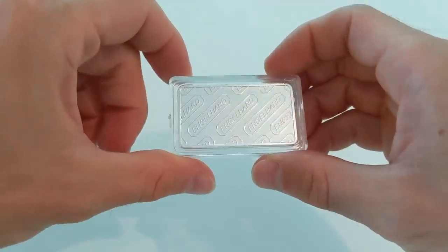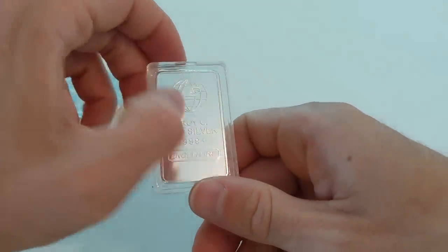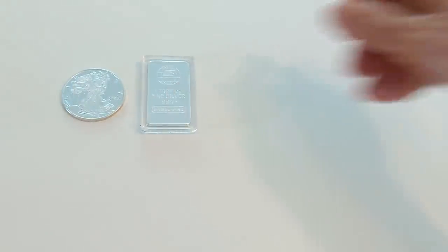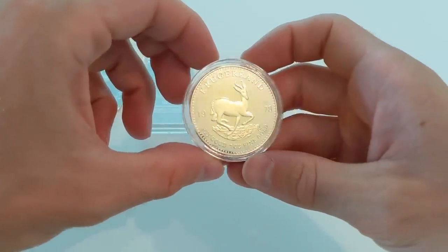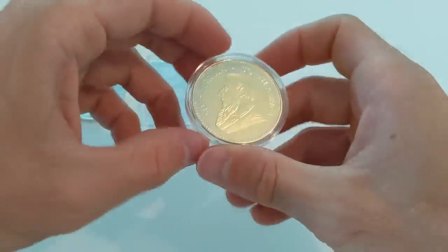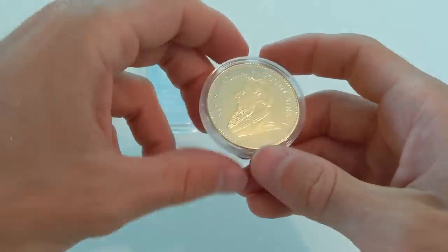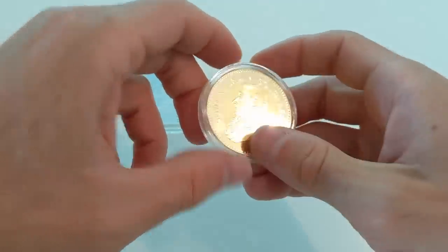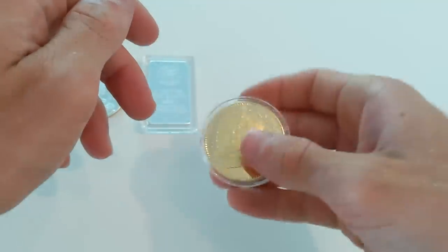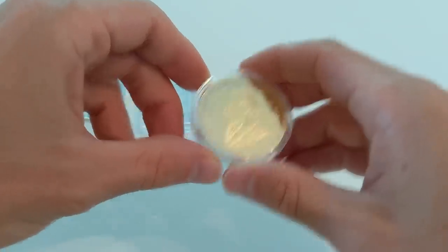Here we have a one-troy-ounce Engelhard 999 fine silver bar in a little collectible case. This one definitely looks and feels real. Next is a 1978 gold Krugerrand. I personally haven't had that much experience with gold Krugerrands — I've only held a handful of them. So this one would be particularly dangerous for someone who is not familiar because it looks pretty real. The weight feels a little bit light, but not enough to really trigger serious alarm bells if you just saw this in passing.